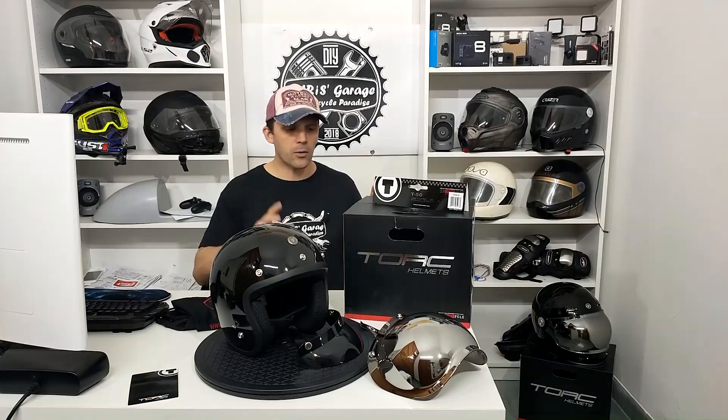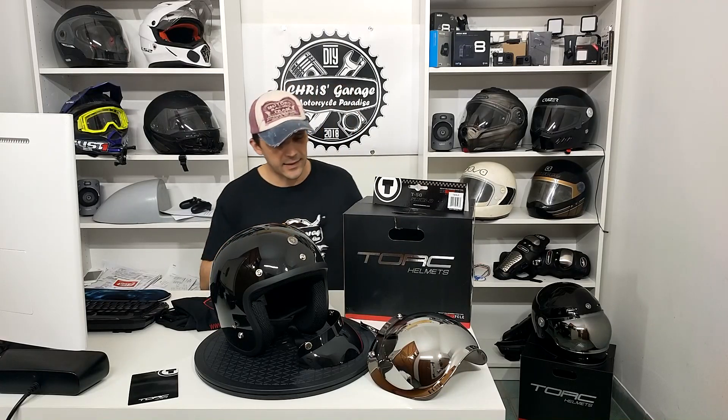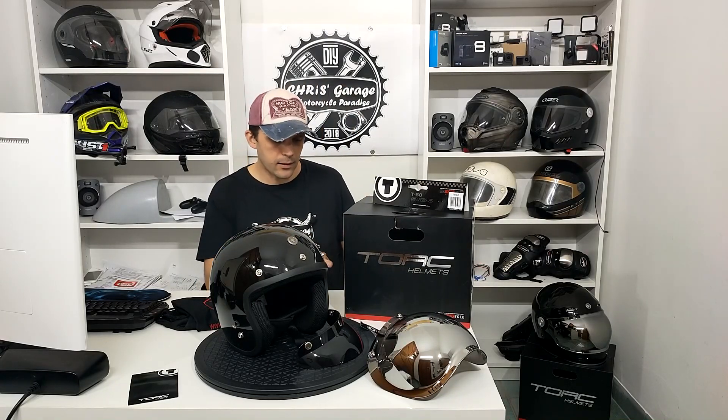Li state vedendo qui con la visiera a bolla perché mi piace tanto la visiera a bolla, però ora li vediamo nella loro configurazione standard. Le visiere a bolla fanno parte di tutti quegli accessori che possiamo comprare separatamente. In questo video parliamo del modello Jet, il T50 Classic. Eccolo qua: TORC T50 Classic, tre quarti retro classic.